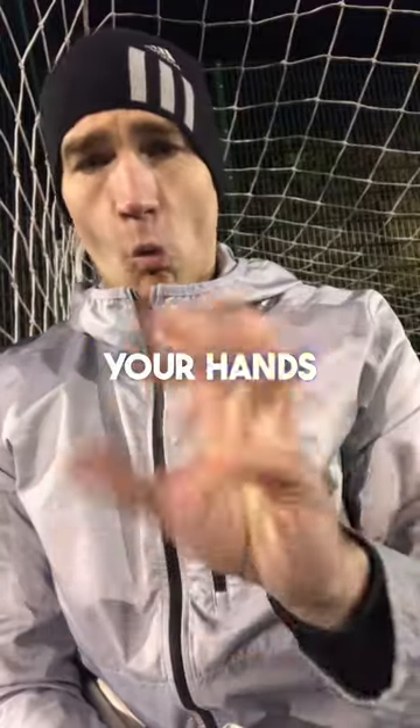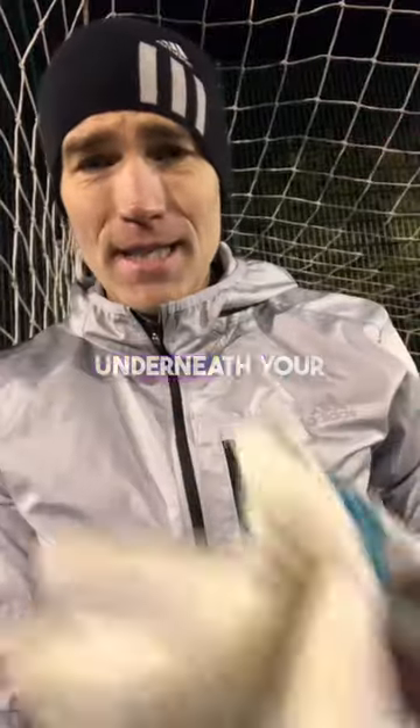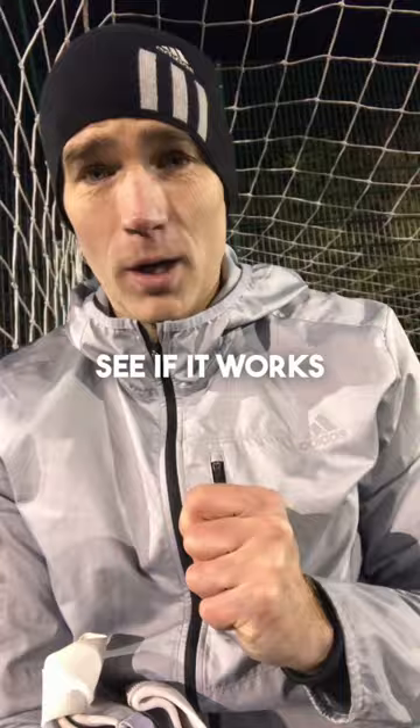Goalkeepers, how do you keep your hands warm in winter? I've been told that wearing latex gloves underneath your gloves keeps your hands warm. I'm going to try it out and see if it works.